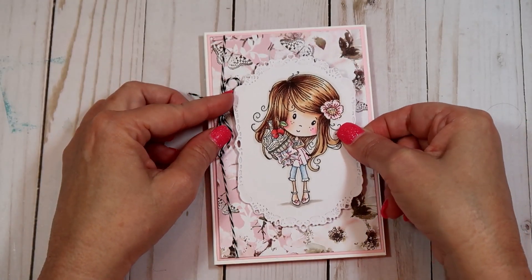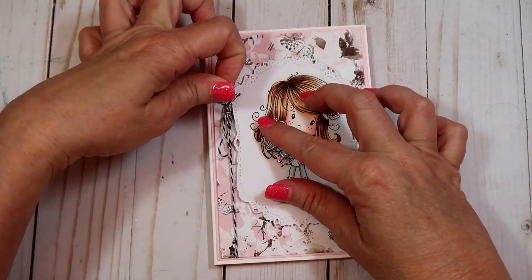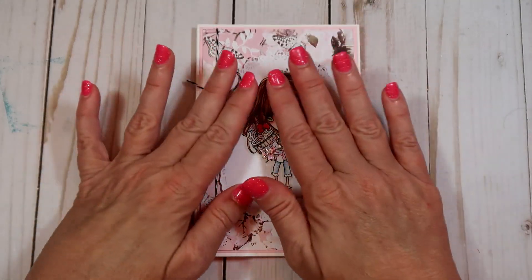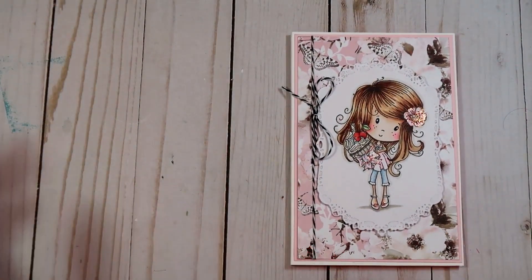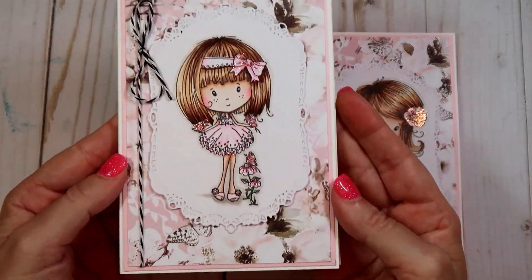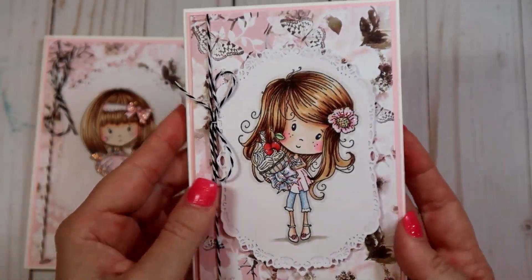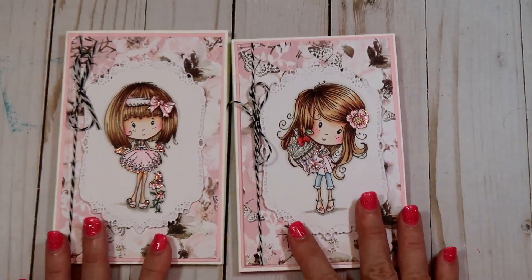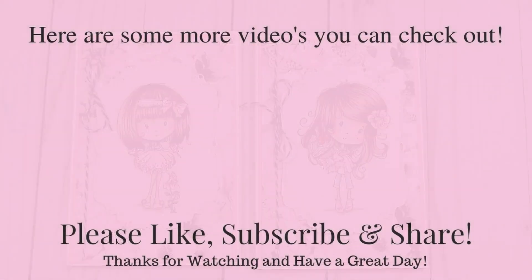I didn't measure any of the papers after I got my base page. With the white cardstock, I just put my paper up there, marked it with a pencil, and cut it out — it's probably 1/8 inch smaller than the white cardstock for each panel. I hope you guys enjoy this video. If you have any questions let me know, please give me a thumbs up and leave me a comment. Talk to you guys later, bye bye!